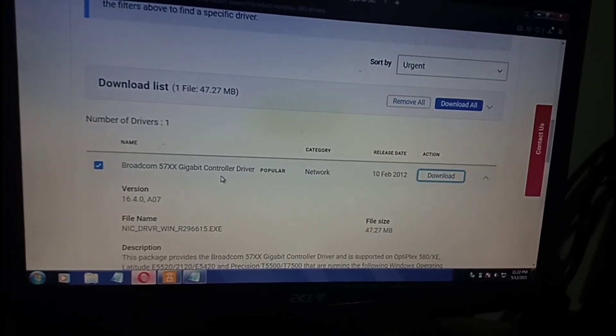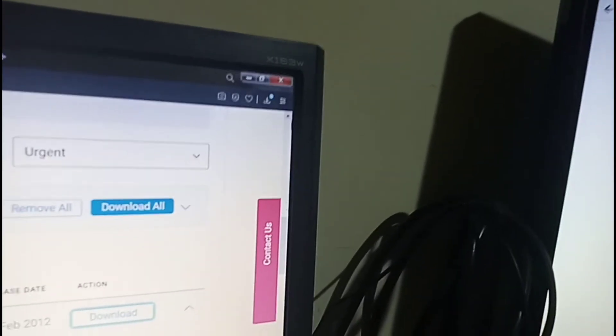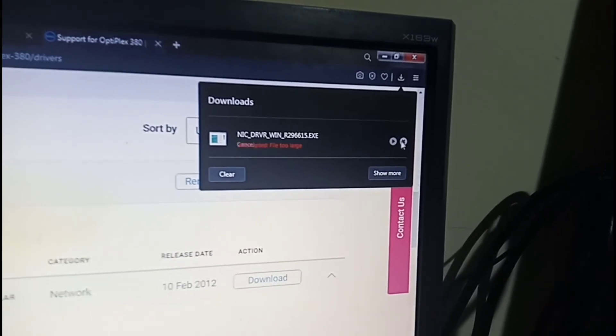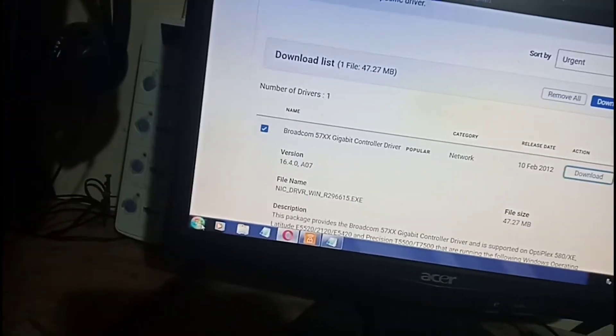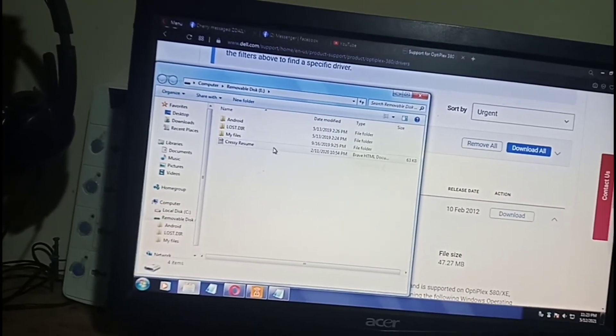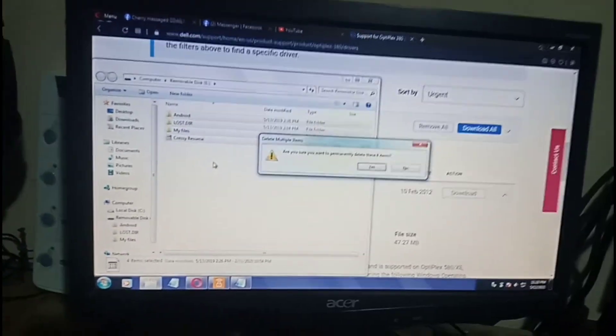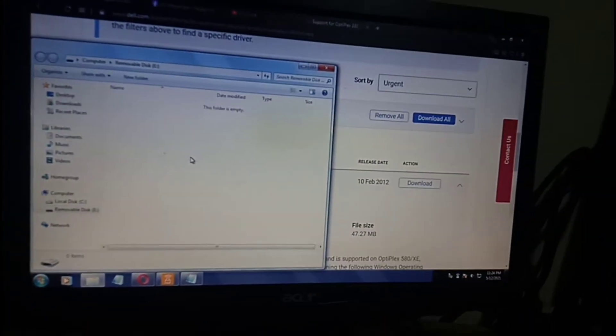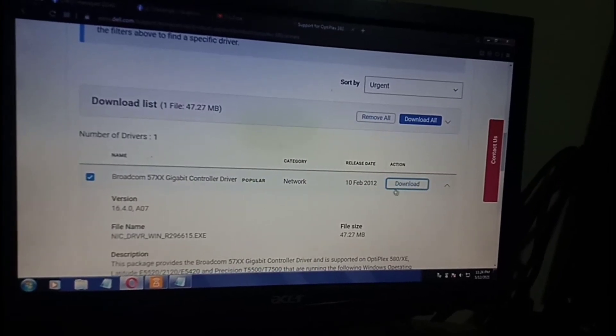We just clicked Save. Now we need to check the status of the download — it says the file is too large. That's because there are a lot of files on my USB, so I have to clear out some space to accommodate this program. I'll delete all the files here — and it's all clear. Let's get back to downloading this program.